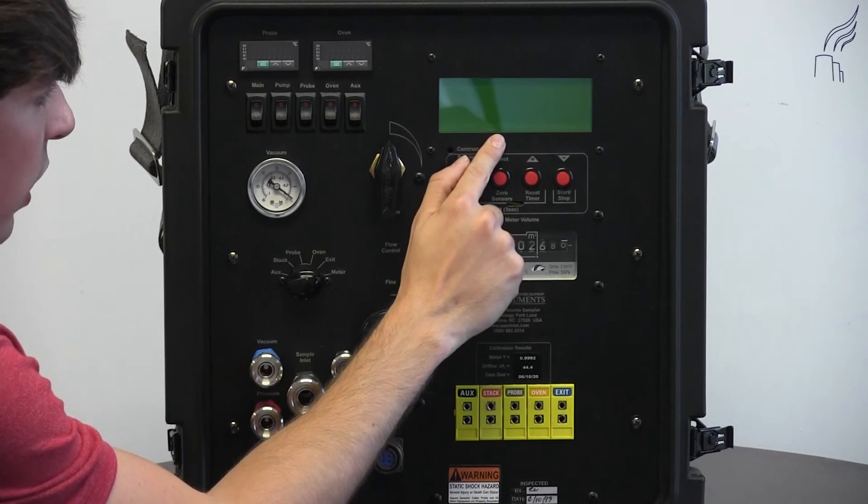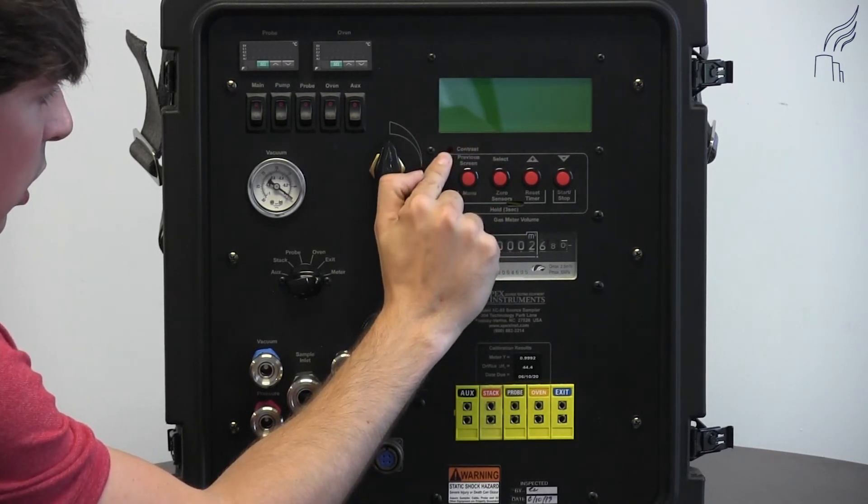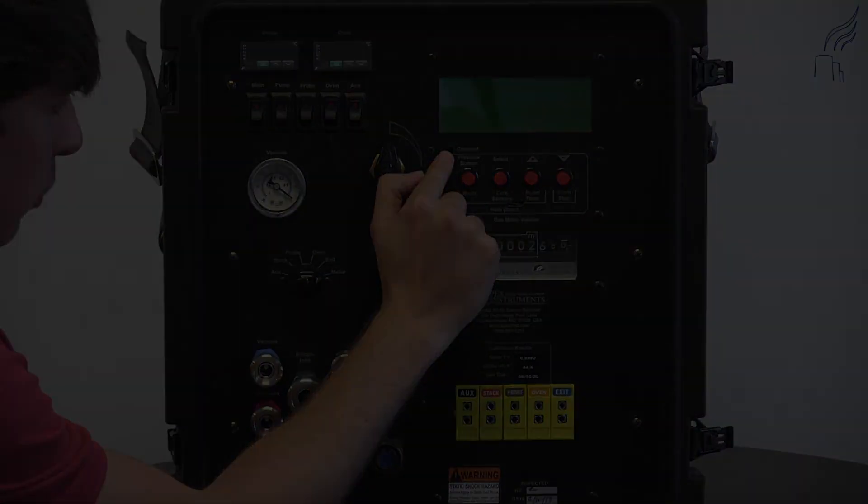And here at the top right, we have our LCD display and our contrast adjustment that adjusts the contrast of the display.